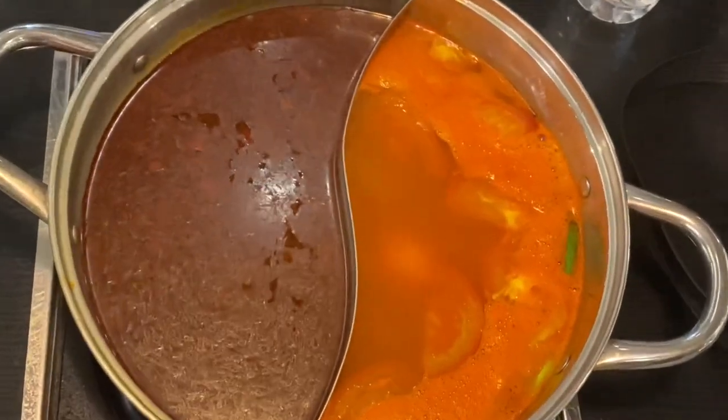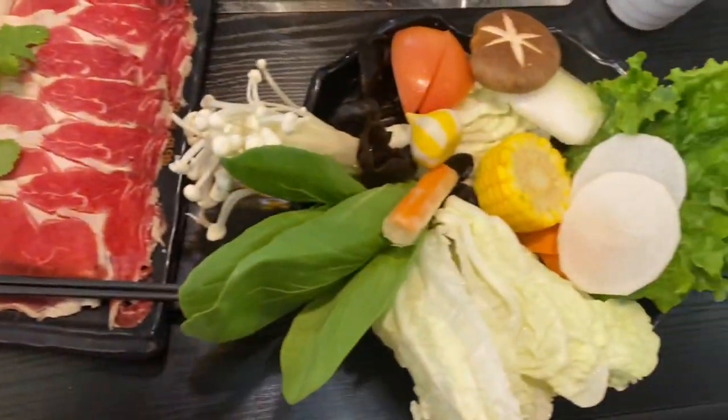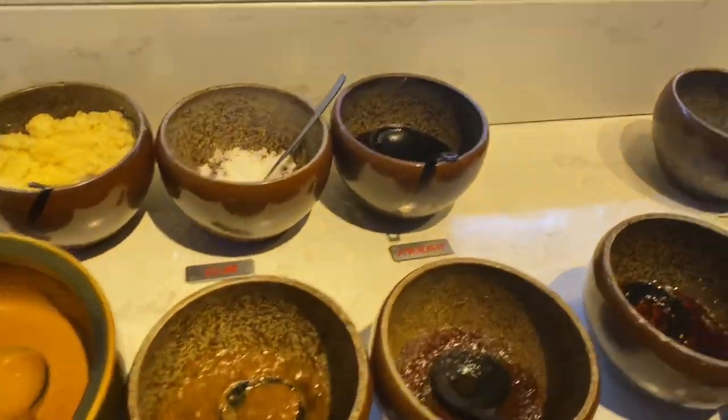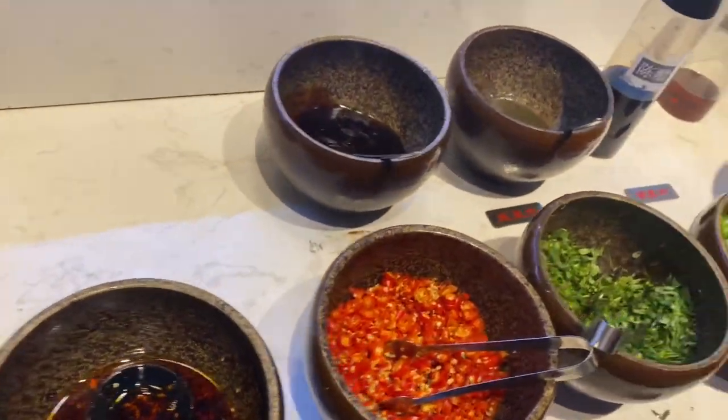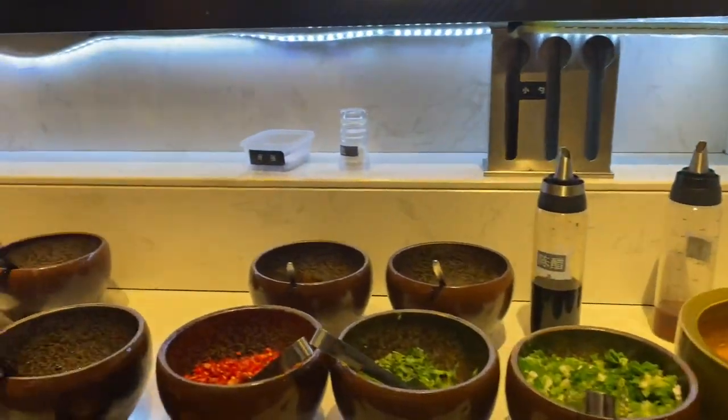So this is how the hot pot works — it is divided into two different sides of soup. You just have to put the vegetables and your meat inside and leave it to cook. And this is the sauce section — you take the sauce and the ingredients you want to cook your food with, and you're good to eat.